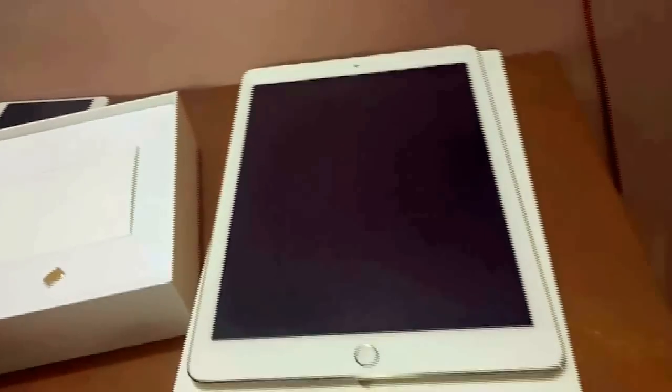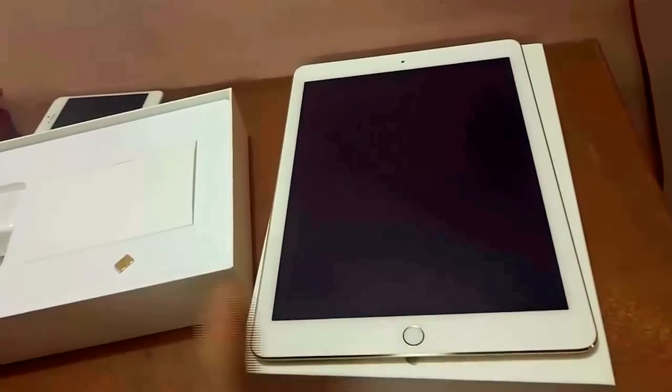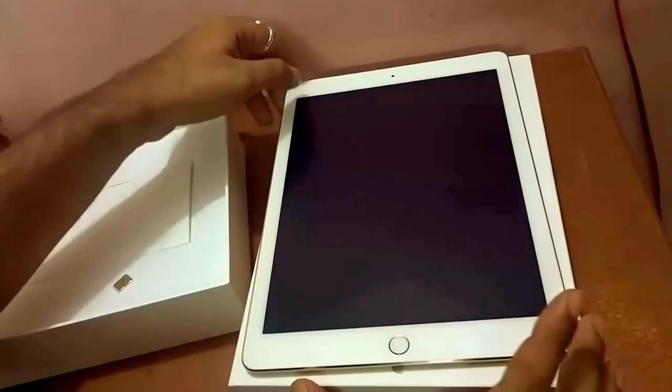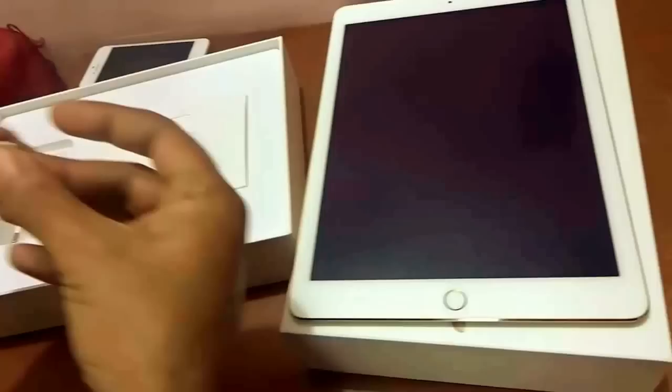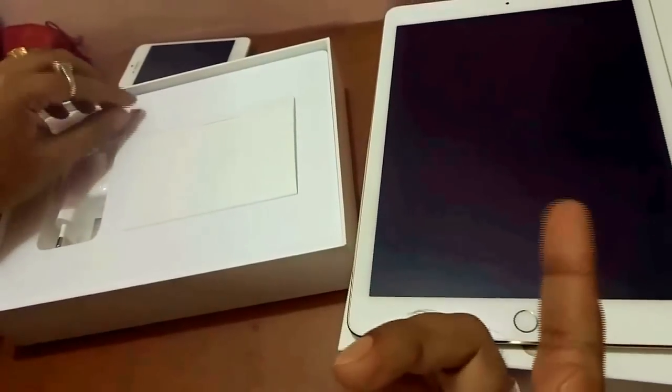Hi guys, in this video I will show you how to insert the SIM in your Apple iPad Air 2. As I have told you in my previous video, I said I'll make a separate video for this. This is my Apple iPad Air 2, and the SIM chamber is over here. Inside the box, I have a mini SIM with me that goes with Apple iPad Air 2.